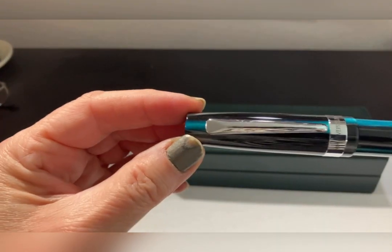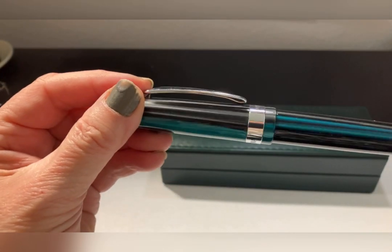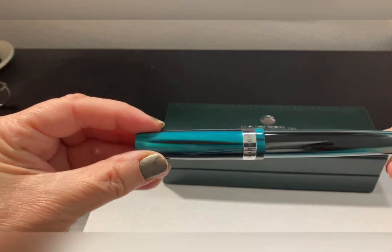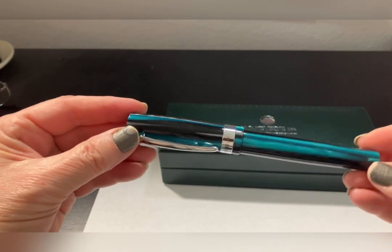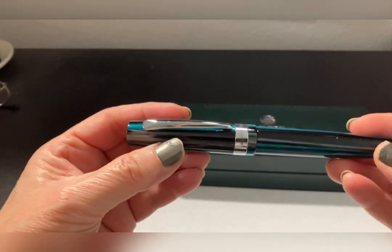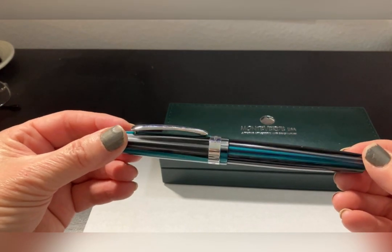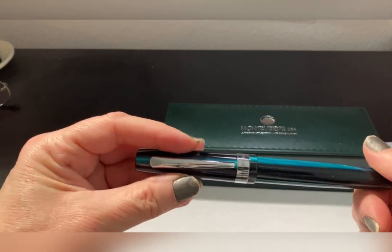We have the silver embellishments, the beautiful striated black and green all the way down the barrel and the cap. Really a beautiful pen. If you're looking for an impressive, beautiful pen — it's not a heavyweight pen, but it's got some heft to it. If that's what you're looking for, something for people to watch and go, 'that's a great pen' — yeah, this one's really beautiful.